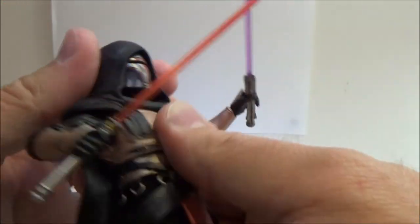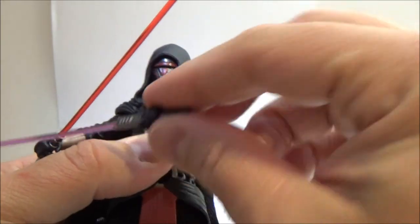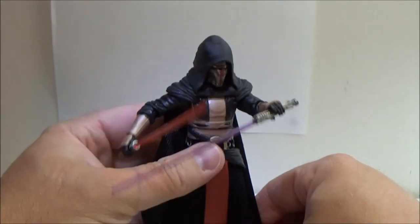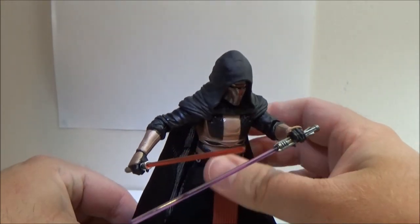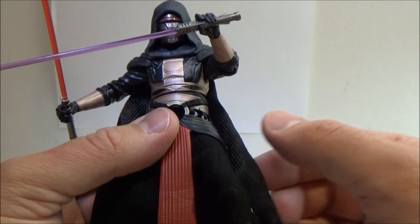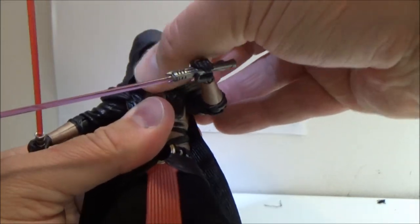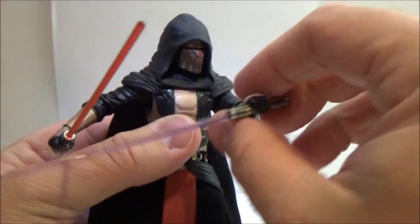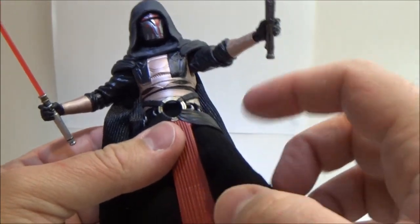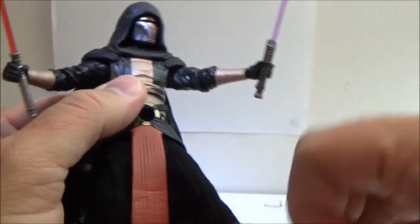Really cool figure to pose up. Looks great on the shelf. Articulation is as follows: he has a ball jointed head underneath that hood — it doesn't really move a lot, you can probably get it to just twist a little bit for a sideways movement. Ball jointed shoulders, ball jointed elbows, ball hinged wrists. He's got that torso joint, ball jointed hips, swivel cut thighs, double jointed knees, and ball hinged ankles. Pretty standard articulation for the Black Series, but it still poses really well.